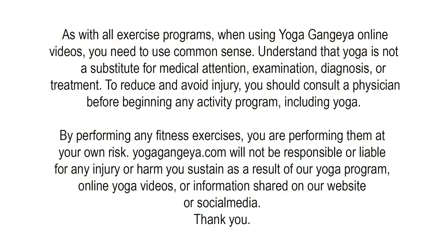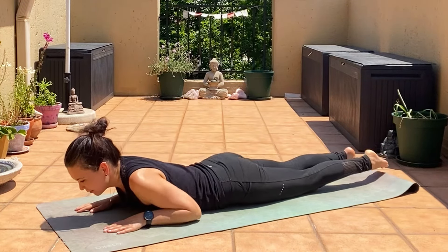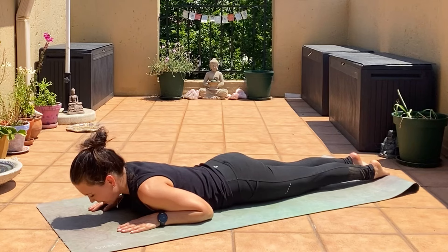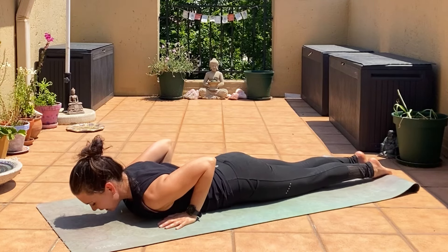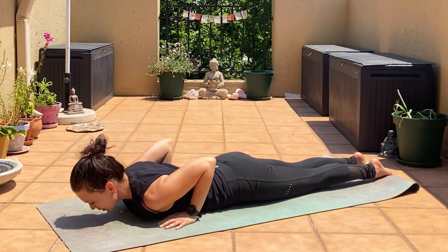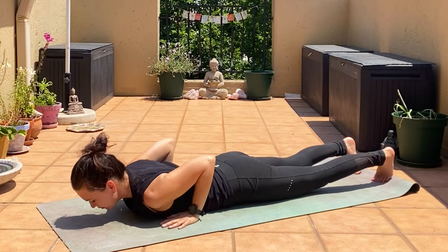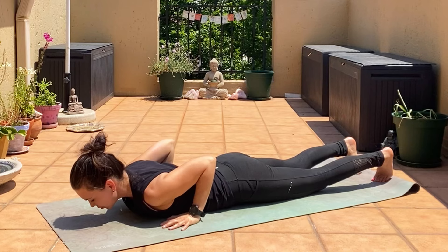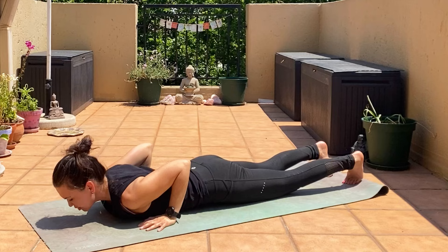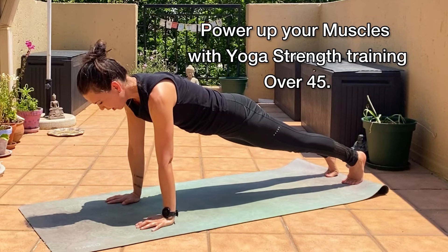We're going to start off on our tummy on the mat. Come down onto the tummy and we're going to bring our hands next to the ribcage, squeeze the body with the arms. We're going to go from here into plank — you can choose: easy is press into the hands and knees, more difficult is hands and toes. Tuck the toes, and very important, you have to use your core and arms to do this. Inhale, press into the hands and toes, engage your core, and press up into plank. Hold it, suck the tummy in — we're working on the arms, the legs, and the core.